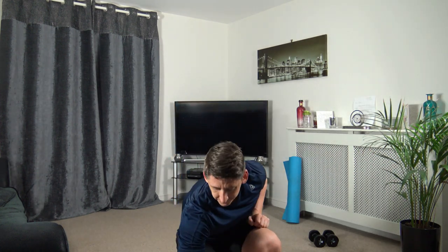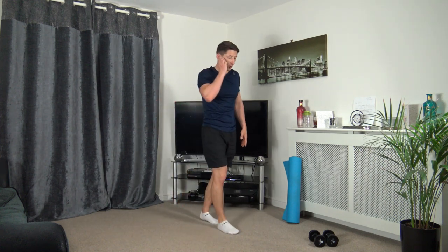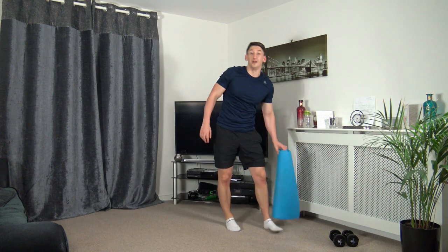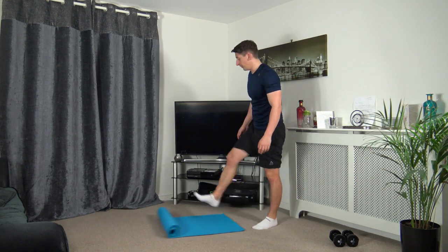I'm going to stop the timer before it beeps at me. Grab yourselves a drink — if you need to hit pause to have a bit of a rest break before we go through stretches, by all means do so. I'm going to roll out the mat and we're going to go through a full body stretch.